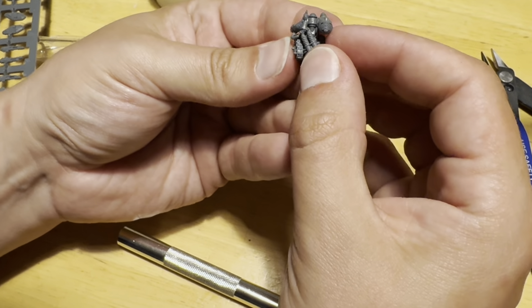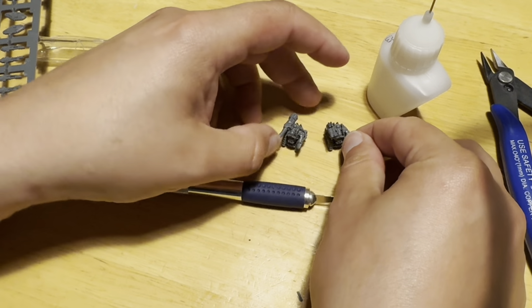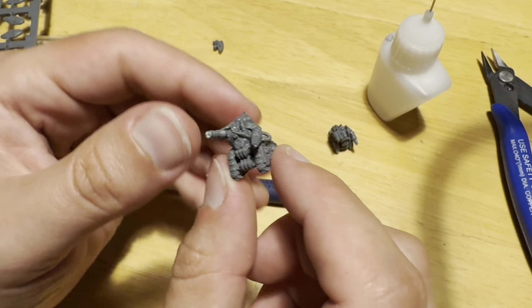And with that, that's everything. Paint up according to your favourite colour scheme. I chose the Mechanicum box art style with Khorne Red and Retributor Armour, but match them to your force and I'm sure most themes will be solid.